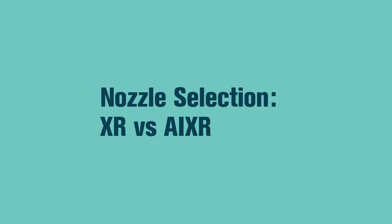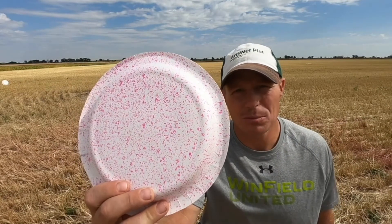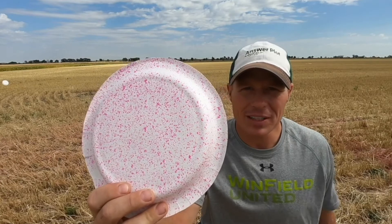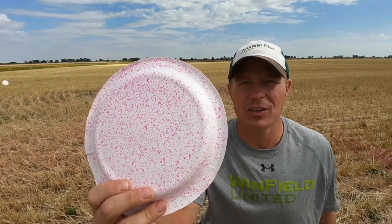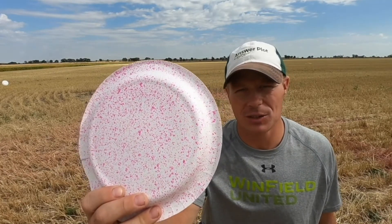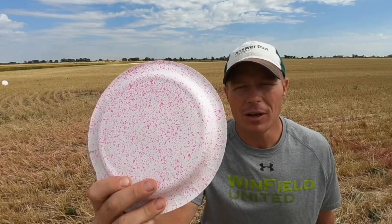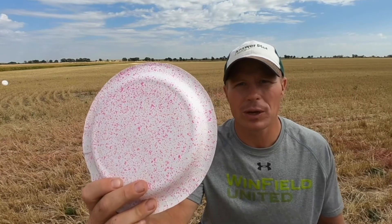We're out in the field here looking at differences in nozzles — the XR flat fan nozzle and the AI XR. You can see this XR nozzle has pretty good coverage at 20 gallons per acre. A lot of times I get approached in the field with questions like, 'I just got this color of nozzle or this shape — what's the difference, why do I need to change?' You can see pretty good coverage here, but there are a lot more fines compared to the AI XR.